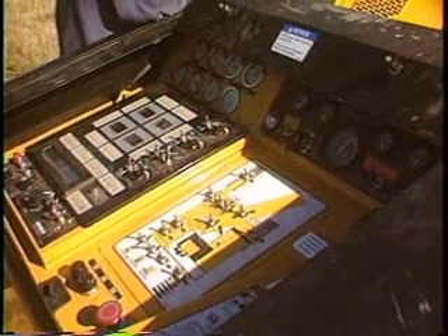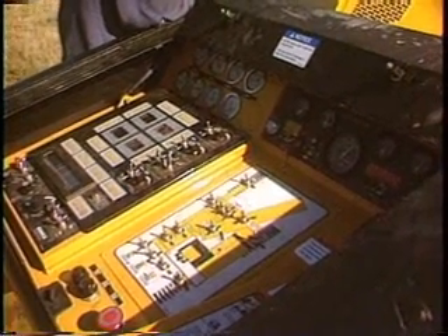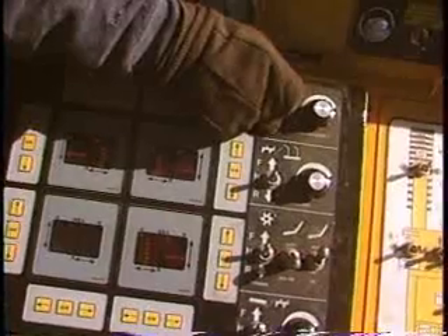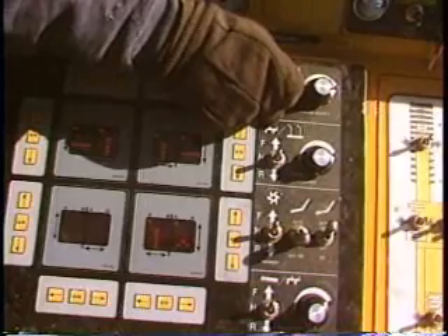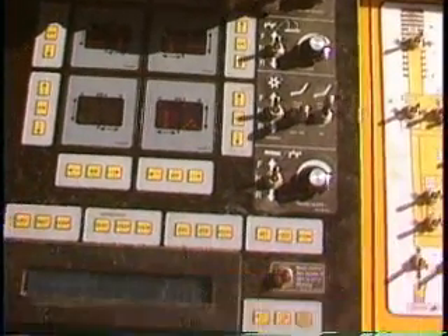The new generation console features a universal design that is simple to read and understand. Pictograms provide multilingual interpretation and easy understanding of the functions. The switch panel is encompassed in a machine diagram for a quick view and reference to the location of the specific switch's operation.